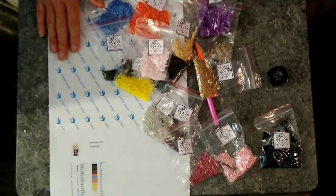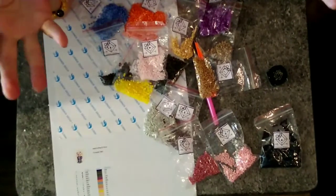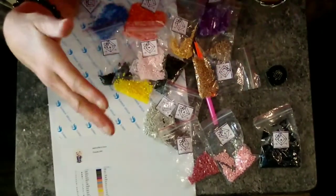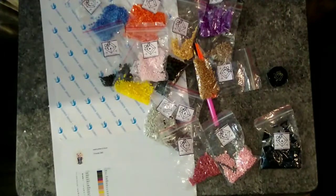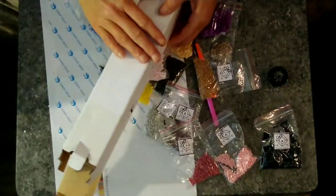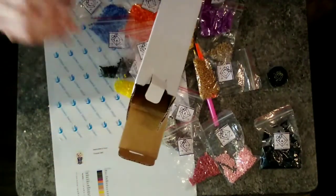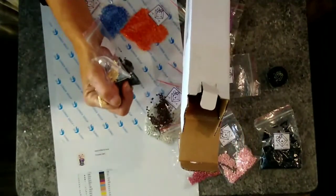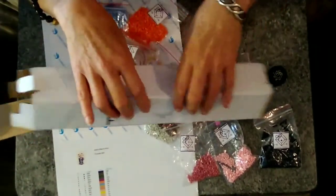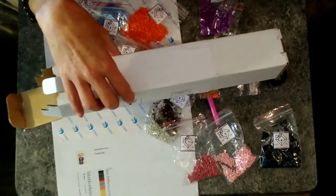I am definitely going to link this down below. I paid eighteen dollars for this project — it should not arrive with busted drills making a big mess. I know that probably was something that happened after it got shipped. What they do with these boxes is they roll the diamond painting up and put it in, then shove all the drills right here at the very top — really just squished in tight. That's probably not the best way to package these.